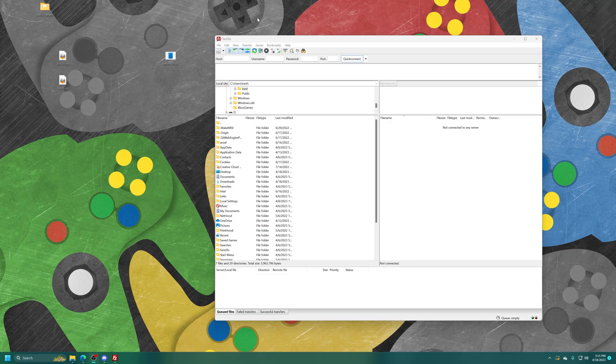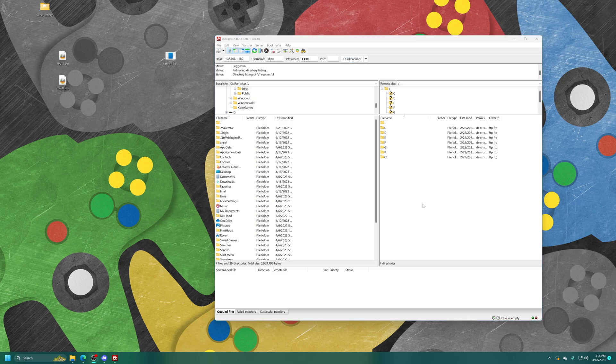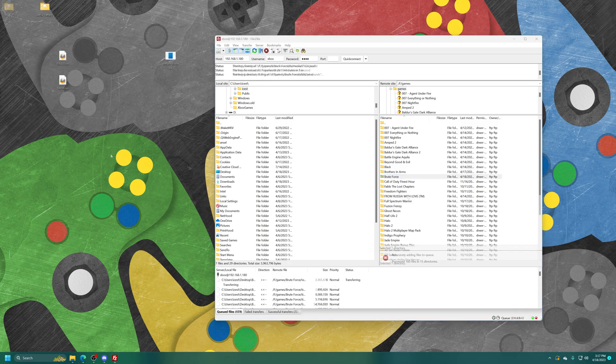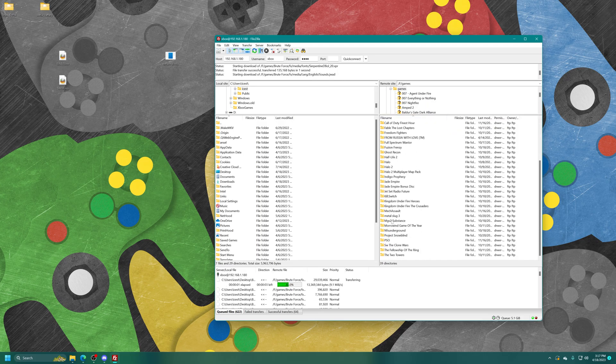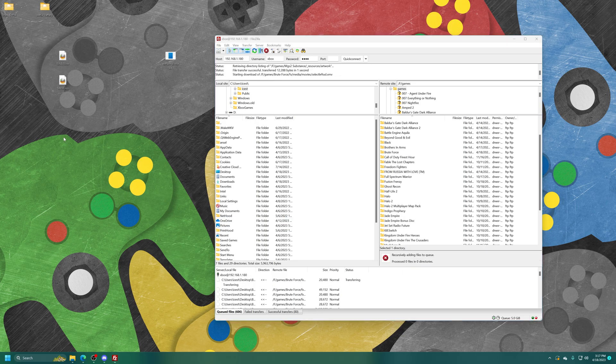Over on the computer, open up an FTP program such as FileZilla and get connected to your original Xbox. Type in your Xbox's IP address — username and password are typically defaulted to Xbox, Xbox, but insert whatever credentials you need. Once connected via FTP, open up the partition you backed the games into. I put mine in the F drive under Games. I backed up Brute Force using the extracted method, so I'm going to copy that one over to my desktop. I'm also going to grab one of my ISO backups — Metal Gear Solid 2: Substance, which is massive — and add that to the queue as well.